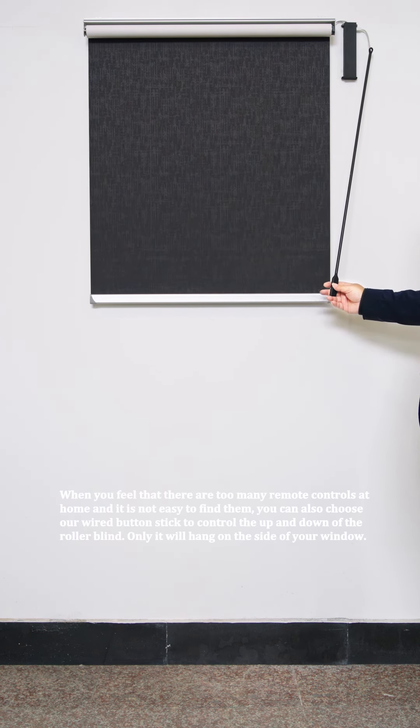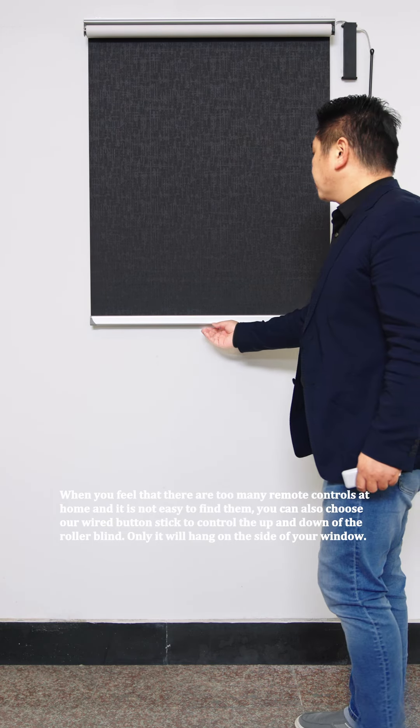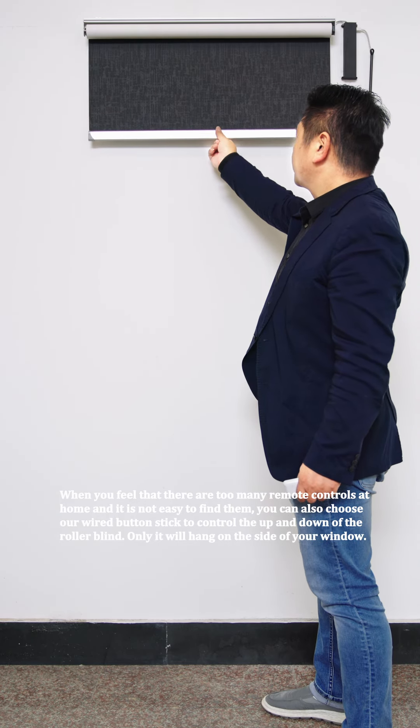When you feel that there are too many remote controls at home and it is not easy to find them, you can also choose our wired button stick to control the up and down of the roller blind. It will hang on the side of your window.